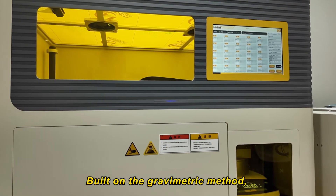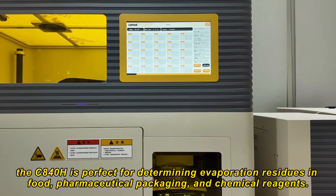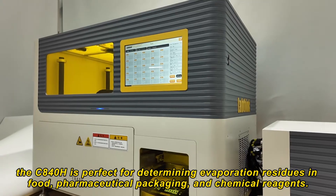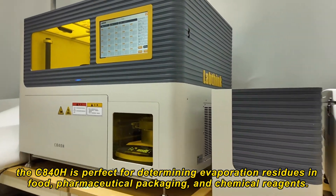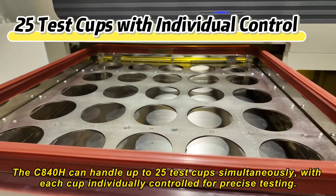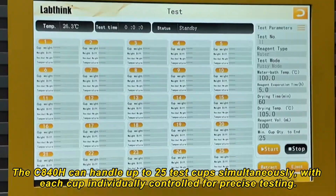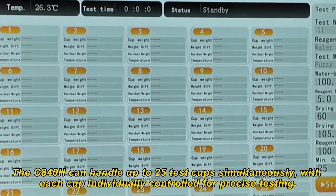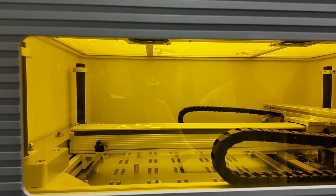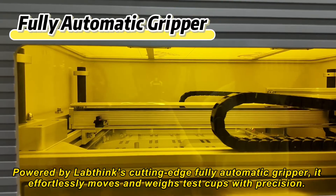Built on the gravimetric method, the C840H is perfect for determining evaporation residues in food, pharmaceutical packaging, and chemical reagents. The C840H can handle up to 25 test cups simultaneously, with each cup individually controlled for precise testing.